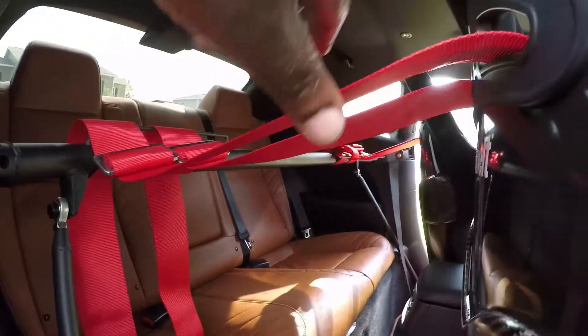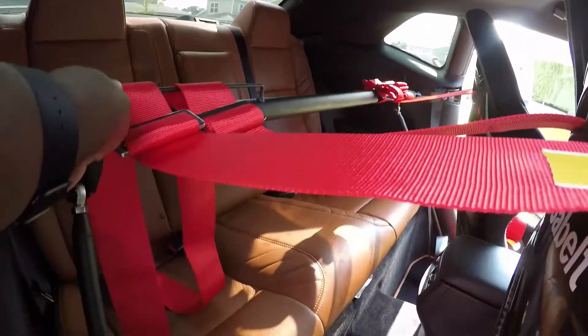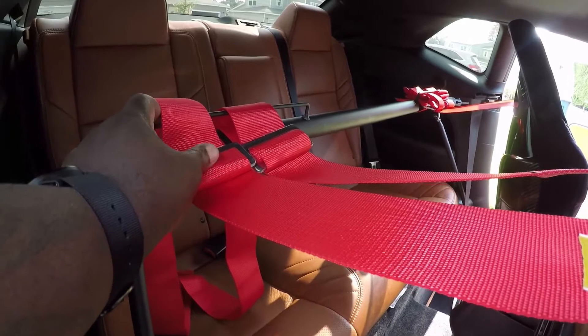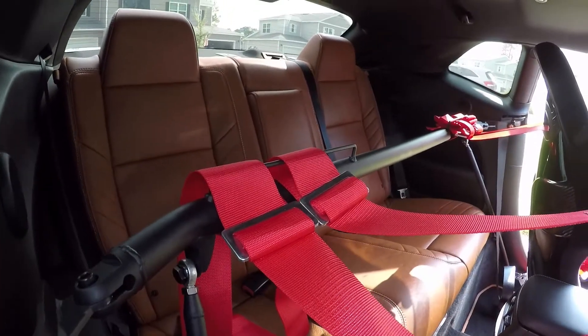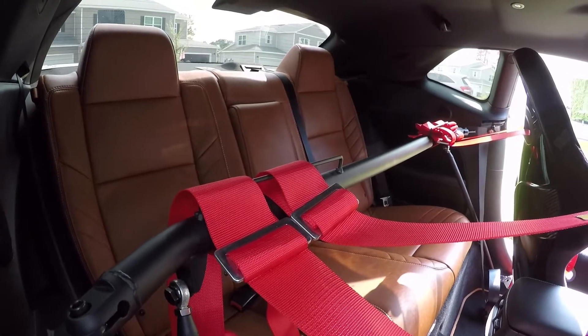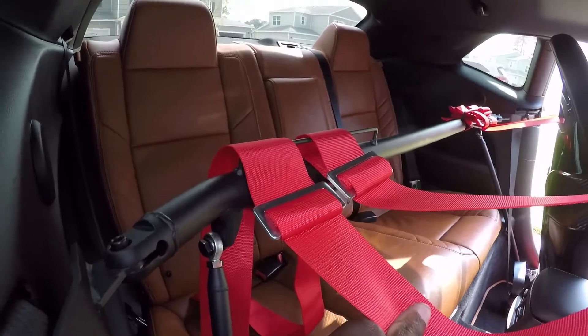I'm not sure if this will be in the way — this is my Sabelt harness. This is how I have it looped through and looped over so it doesn't slip. The other one isn't looped over like that yet; I just wanted to show you how the other one looks versus how you lock it in place.